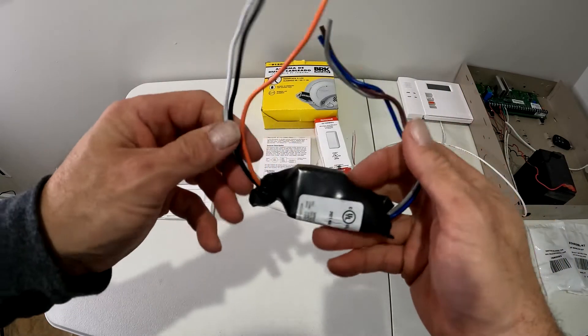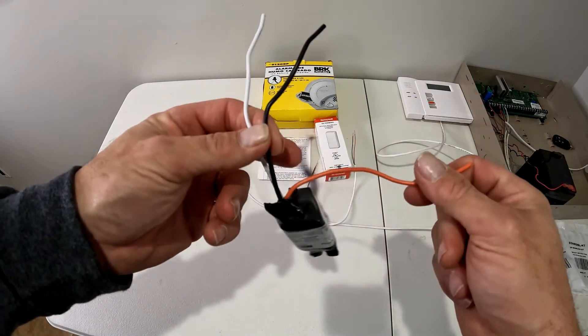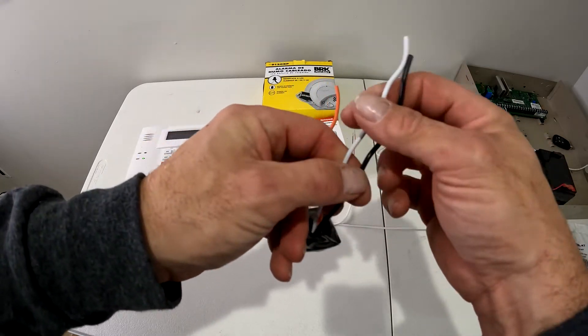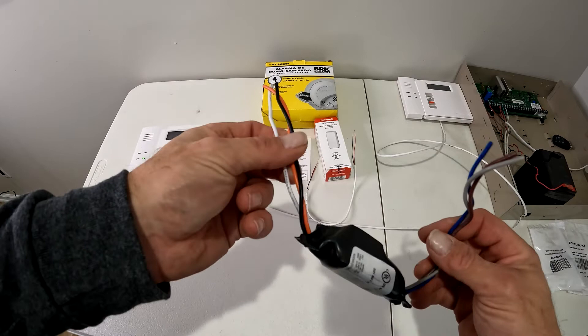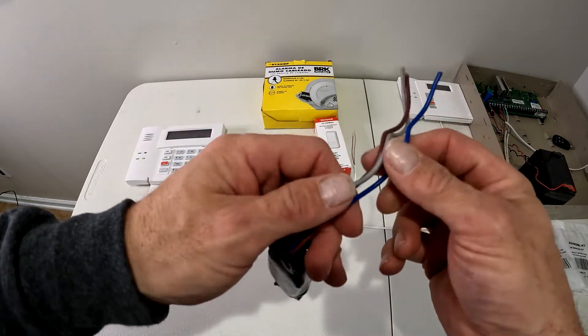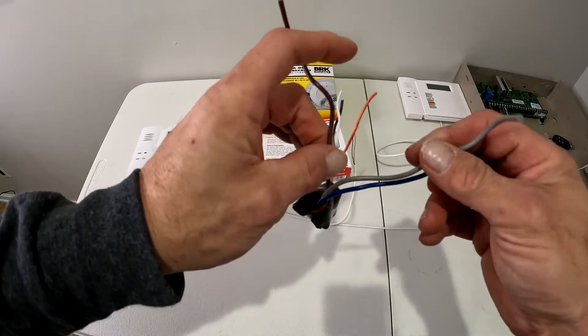This is an RM4 relay from BRK. It has a traveler wire, hot, and a neutral. Inside your smoke detector you'll see the same three colors: orange, white, and black. On the other side it has a normally open, normally closed, and a ground wire.